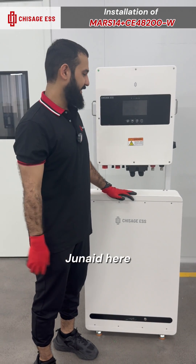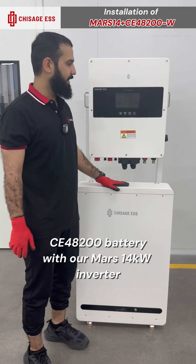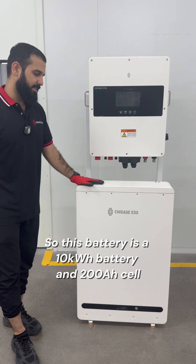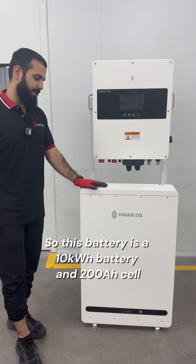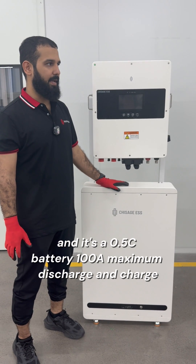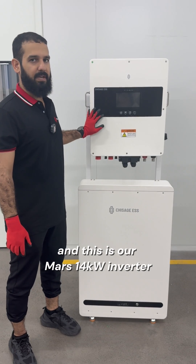Hello, Junaid here. So today we are going to connect this CE48200 battery with our MARS 14 kilowatt inverter. This battery is a 10 kilowatt battery and 200 ampere hour cell. It's a 0.5C battery, 100 ampere maximum discharge and charge. And this is our MARS 14 kilowatt inverter.